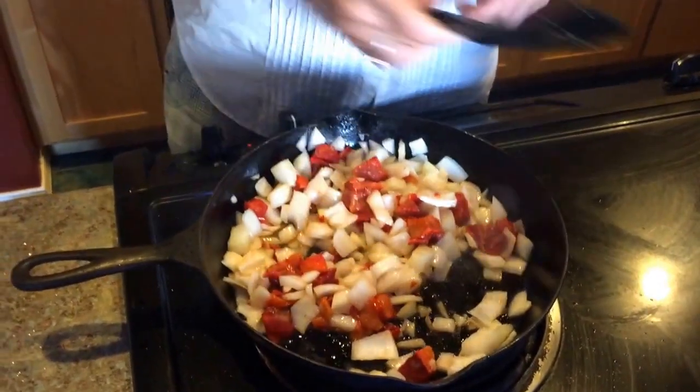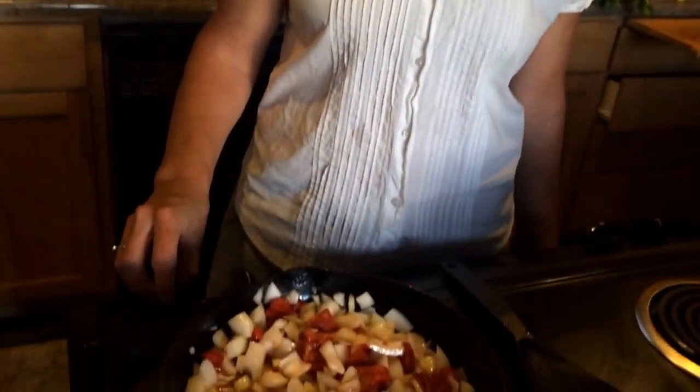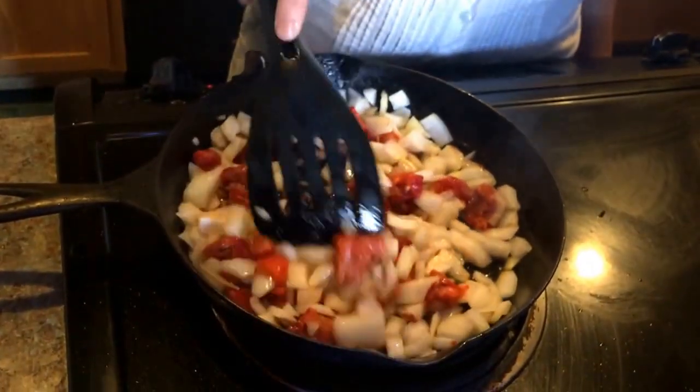Now we haven't received any peppers yet in our box — we will soon — but I have from last season roasted red bell peppers in my freezer. So I went ahead and just chopped up some that had already been roasted and frozen, and I'm going to modify the recipe that way.